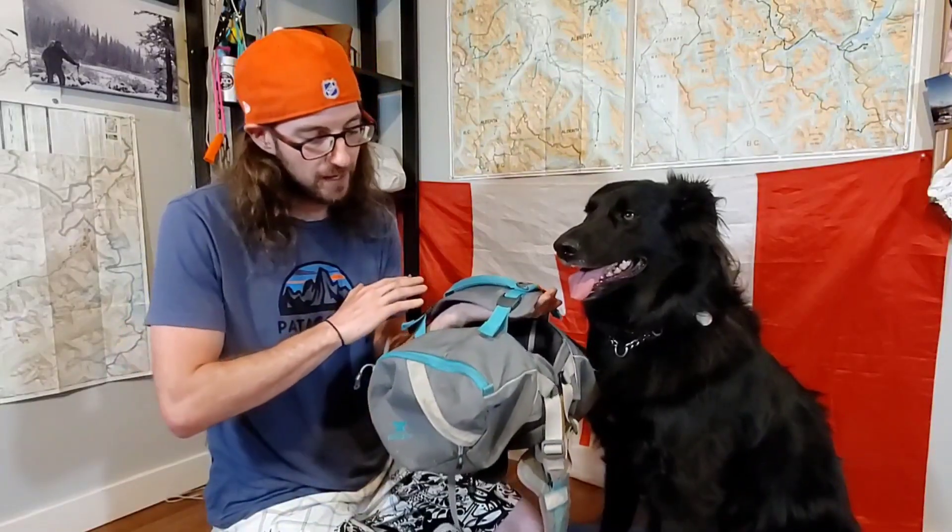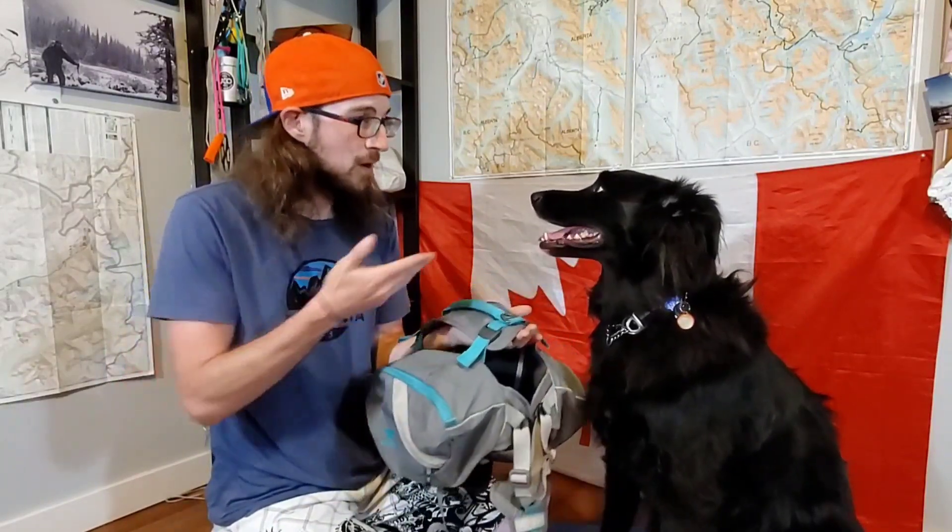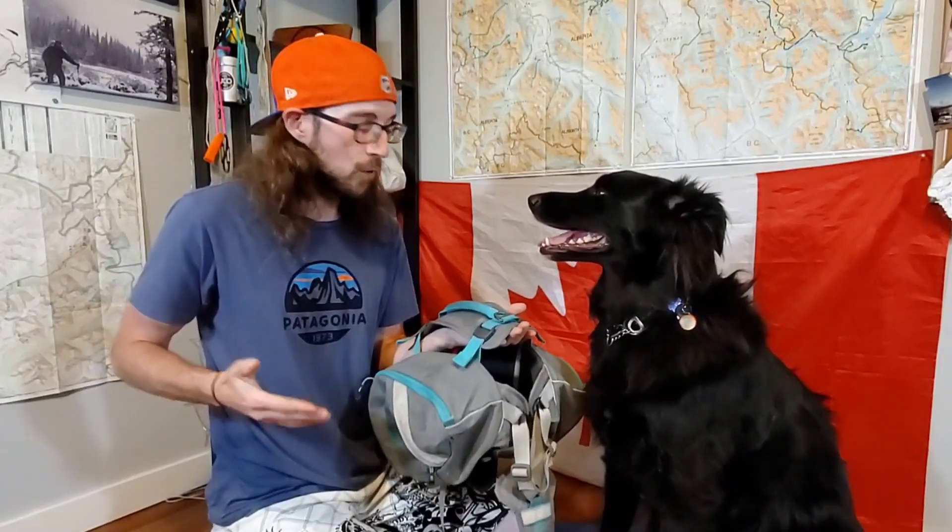Hopefully this helps any of you guys out if you're looking at the Mountainsmith canine pack. So far, Wanda and I are extremely impressed with it. Huge thanks to Mountainsmith for sending this pack to us to check out. If you guys are looking for tips and tricks on backpacking with your dog, we've got a playlist full of different videos on dog gear and dog backpacking tips. When you're done watching this one, head over there and check that out. But as always, I am Matt, this is Wanda — thank you guys so dang much for watching, and we will see you on the next one.